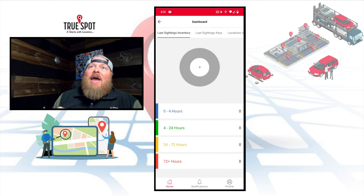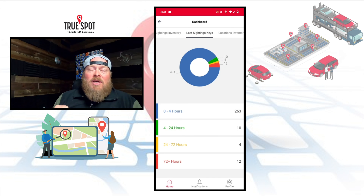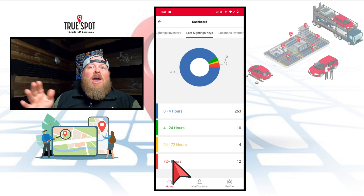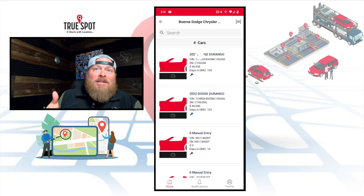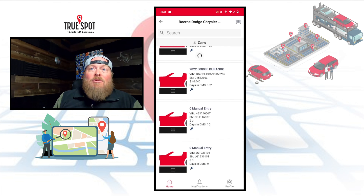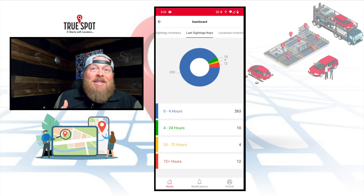I'll jump into the dashboard first. It pulls up and shows me last sightings. These guys are tracking keys, not inventory, but here as a manager I can quickly see that in the last 24 to 72 hours I have four different keys that have left the lot and weren't seen for a large period of time. I could click in there and see them. At this point they may have made it back, but chances are I may have loaned these cars out. If the key left the lot, it probably left with the car — so I can start looking: Dodge Durango, Dodge Durango — most likely trade-ins that they've taken in.